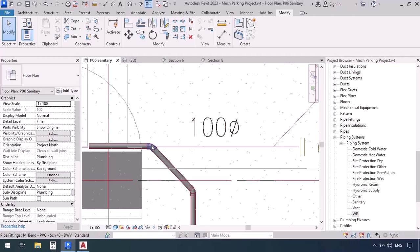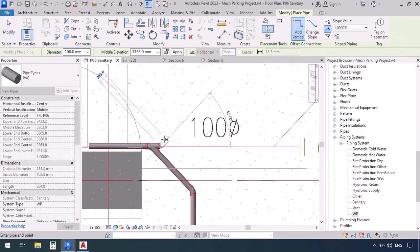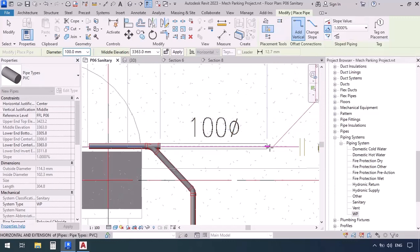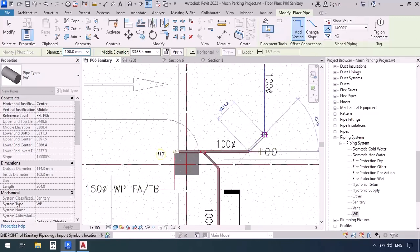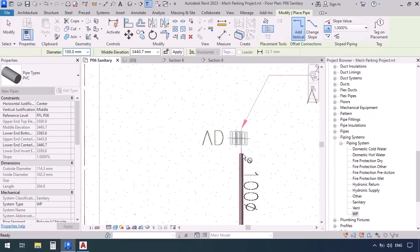Now up here — select the elbow and click the plus sign to make it a T. Then right-click on the T and draw pipe. The elevation is coordinated with the T. For the other items: PVC, WP, size is correct. Because we're getting close to the drain, slope is up. Now click, click again, then somewhere near the drain — click and escape.